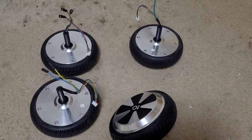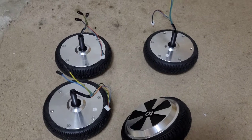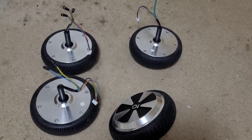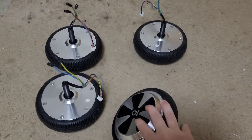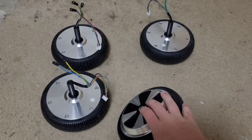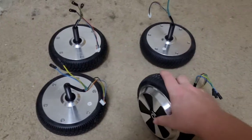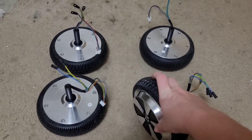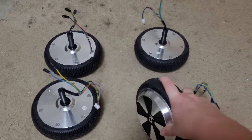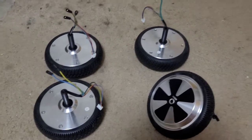It's actually going to be a little surprise — you know what, I'll just go ahead and tell you. What I'm going to do with these hoverboard motors is I'm going to make a go-kart out of them. I have the speed controllers on the way, the pedals on the way, because I'm going to have it have an electronic brake.